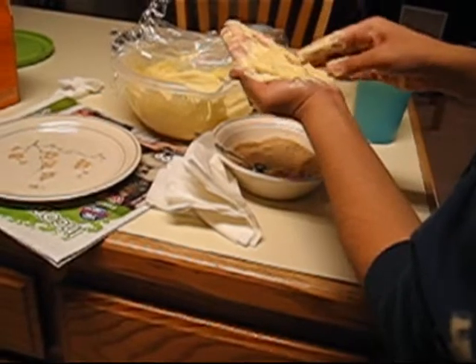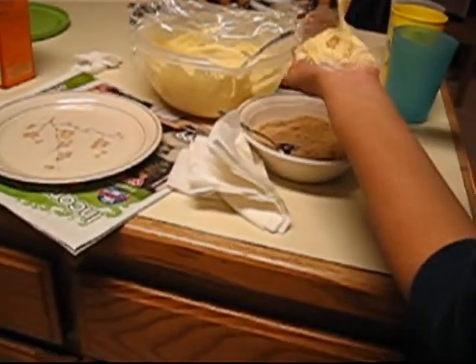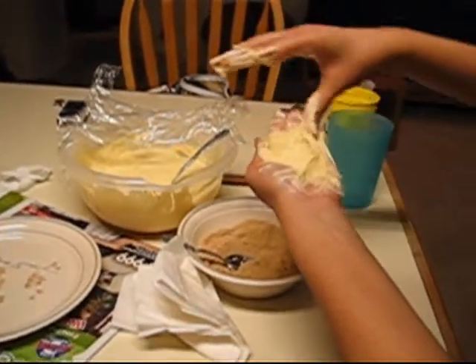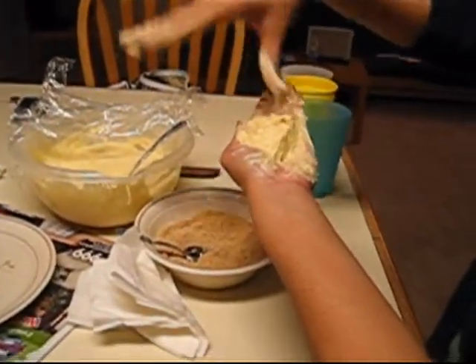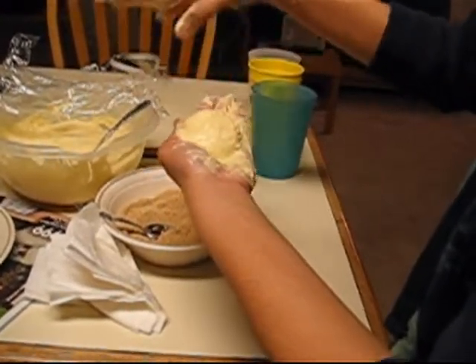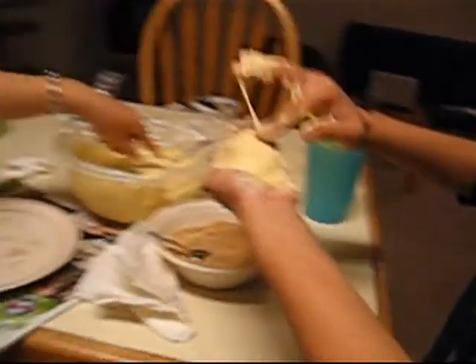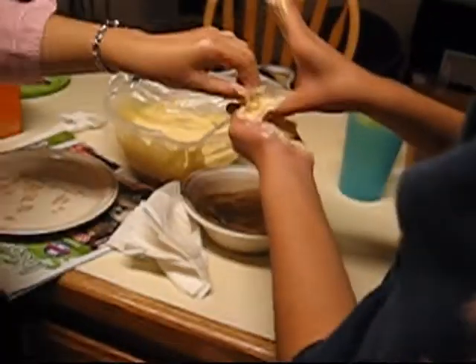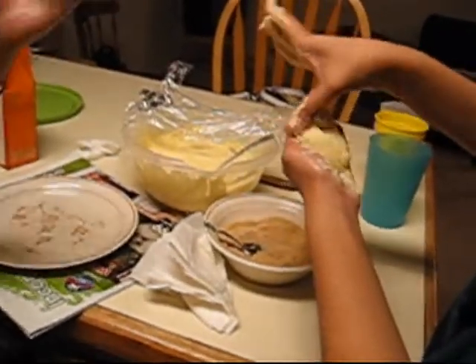You gotta fold it over. Fold it over. And then another one? What's your new technique — the folding over, or did you find a way to put it in? It's like, perfect round. Perfectly round.